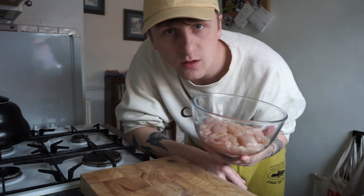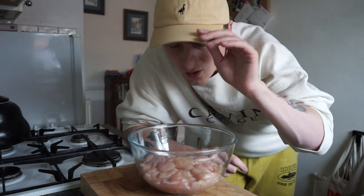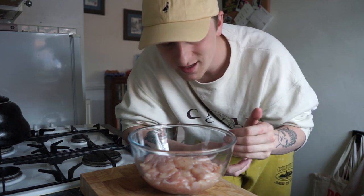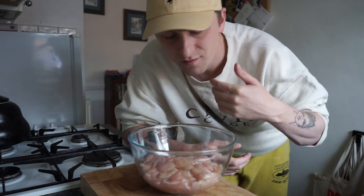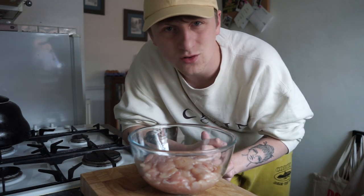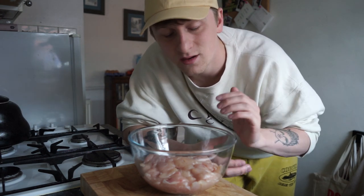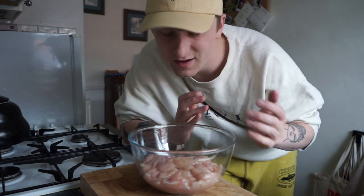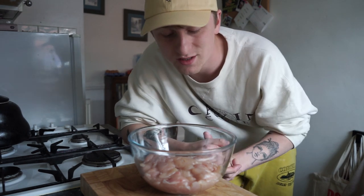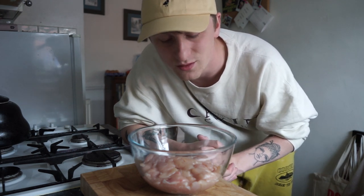All right, the first thing you're gonna want to do is marinade your chicken. I'd also just like to point out that in no way whatsoever is this a traditional recipe — I am making this up as I go along from what I've done previously for myself. One day I'll go visit Kruti's mom and she'll teach me the proper way. For now, this is Nathan's way, but I am very excited to learn the traditional proper ways and all the delicious proper Indian food.